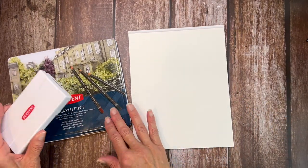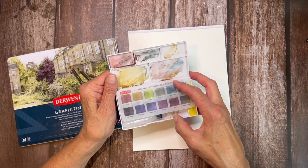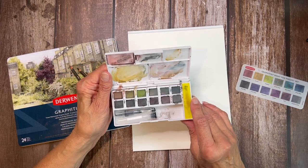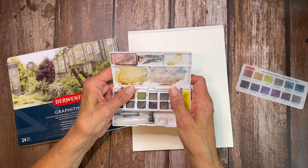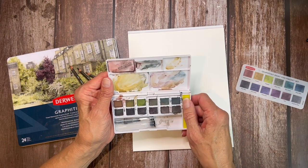Before we get into the Grafitant pencils, I just want to show you the pans. I'm not going to work with them too much today — I can swatch them out on here for a comparison. The review for these I'll put a little card up in the corner in case you're interested and want to hop over there and see that one first, although of course you don't have to watch these in any particular order.